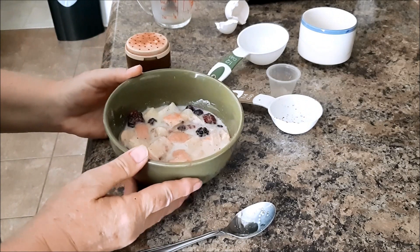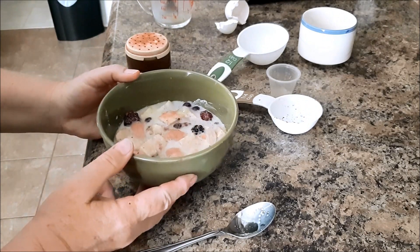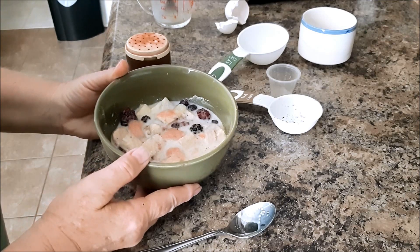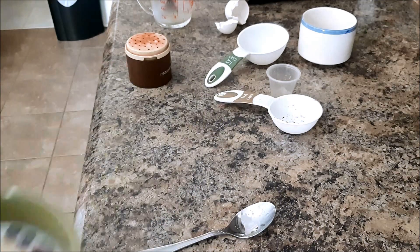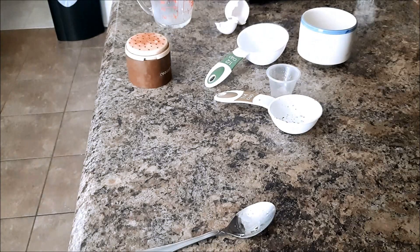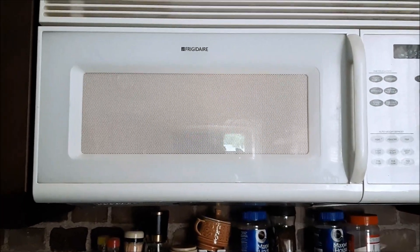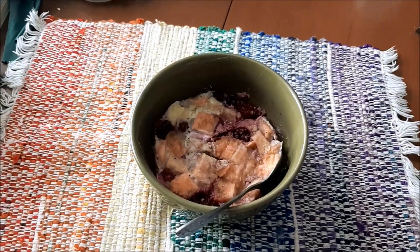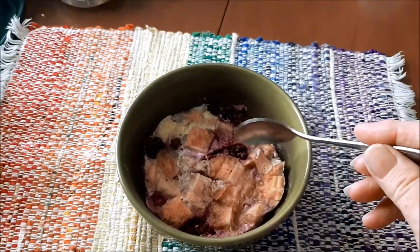I'm going to cook this in the microwave. Since I've never made this before, it's going to be trial and error, so I'll let you know how long I ended up having to cook this for. I ended up putting a plate on top — I think it'll cook a little better that way. I ended up cooking it for five and a half minutes.